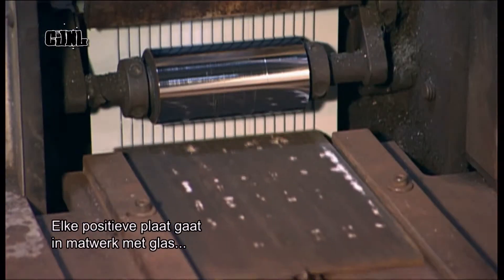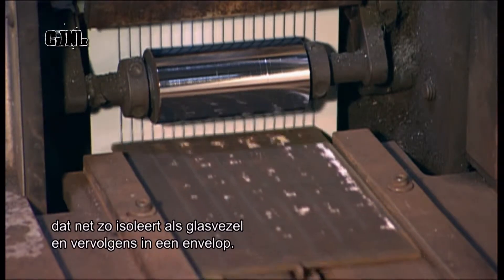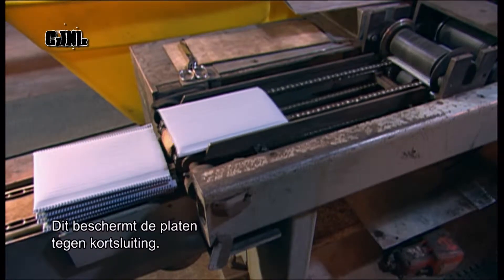A machine wraps each positive in glass strand matting, an insulation material similar to fiberglass, then in a plastic envelope. These coverings protect the plates from short circuits.